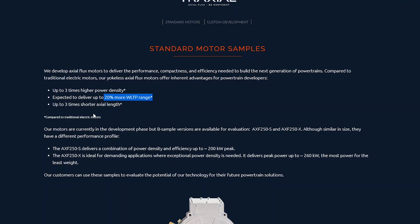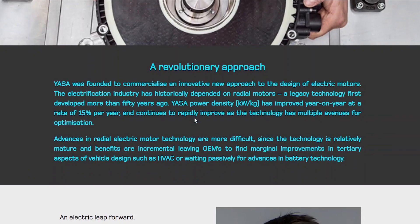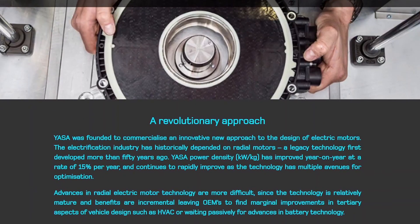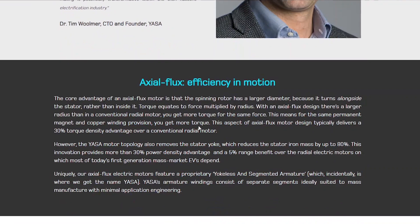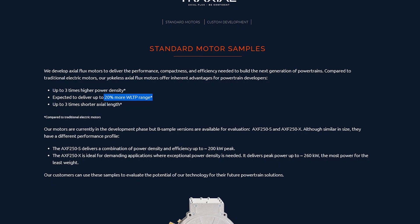It's a more compact, smaller, lighter motor. Yasa's website is a bit less aggressive — they're claiming a 30% power density advantage and a 5% range increase. So Traxel is a lot more optimistic, saying 300% higher power density and 20% more range.